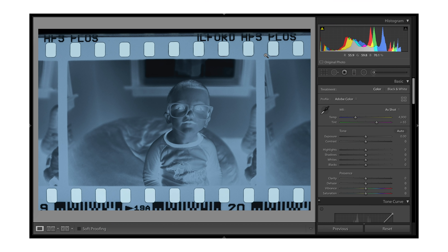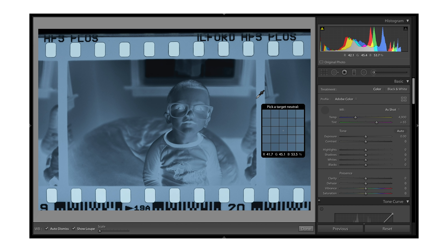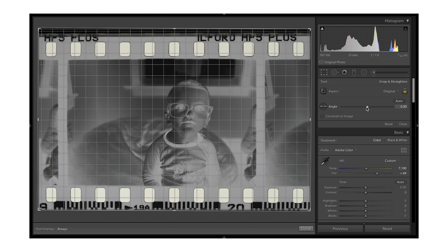So we've got the raw file as it was shot — you can see it's a little bit crooked, but we're going to fix everything. The first thing you're going to do in Lightroom is set your white balance. You want to set your white balance off of the film mask itself, not the actual photo, so that way it's a completely neutral spot. You can already see the adjustment.